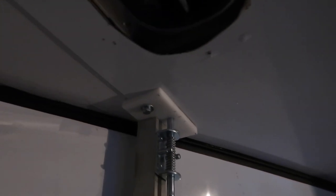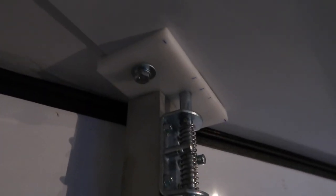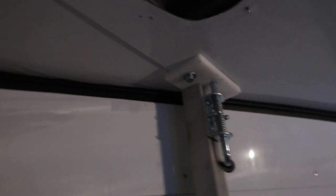If we ever try to sell the trailer, all you will see when we disassemble it is two threaded holes - two threaded holes down there. Not really big holes or cuts or anything like that in the trailer. Everything's going to be able to be removed and not leave a bunch of marks. So that's the plan anyways.